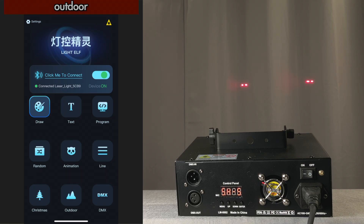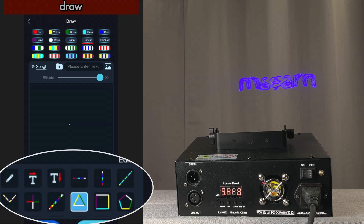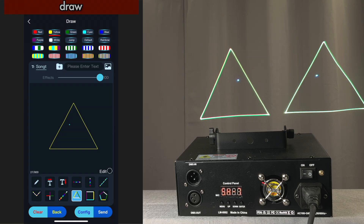Now I want to show you the draw mode. When you open it up, you have different tools at the bottom. Let's pick the triangle tool, pick the color yellow, draw a yellow triangle, and send it to the laser. You'll see that you have two yellow triangles because of the dual lens on the laser — there's no way of turning that off that I'm aware of. So every image that you create is going to be a double image.